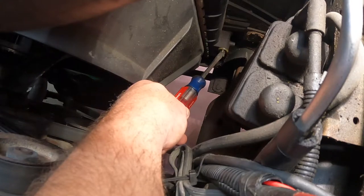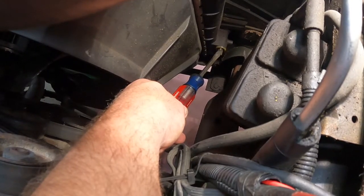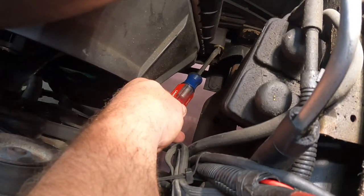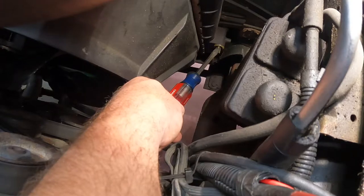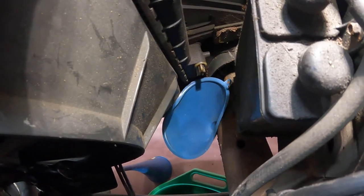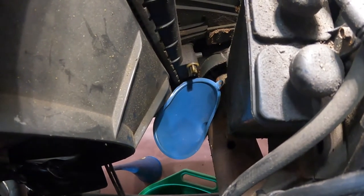You'll want to unscrew that counterclockwise. It will remain in the radiator as it has two plastic clips and is sealed up with an o-ring. Be careful because the antifreeze will slosh out in all directions, so make sure you have a large catch pan underneath to catch all the antifreeze. It is toxic to animals and you should dispose of it properly. I was able to find an old funnel and squeeze it underneath the petcock — hopefully that will catch the majority of the antifreeze into my catch pan below.